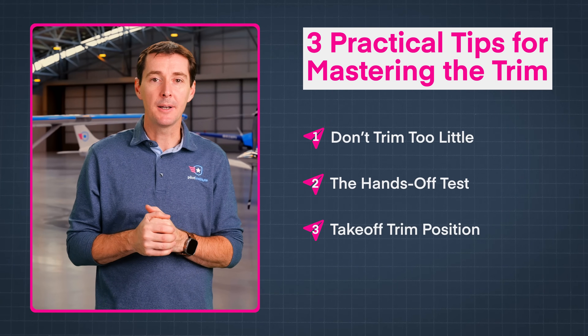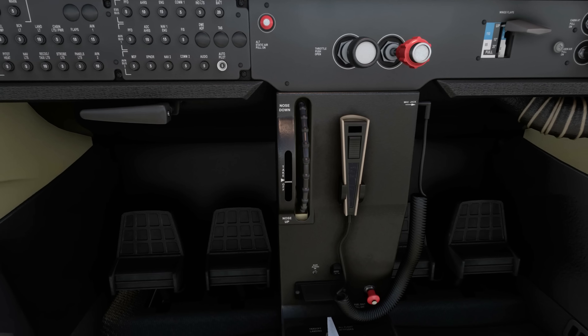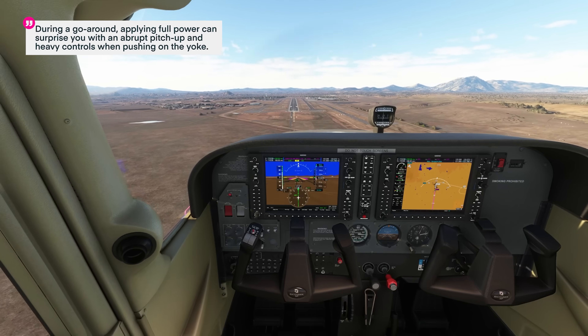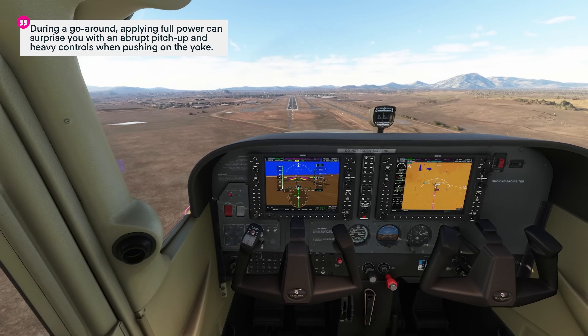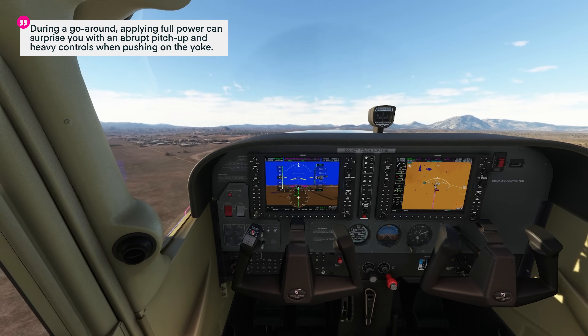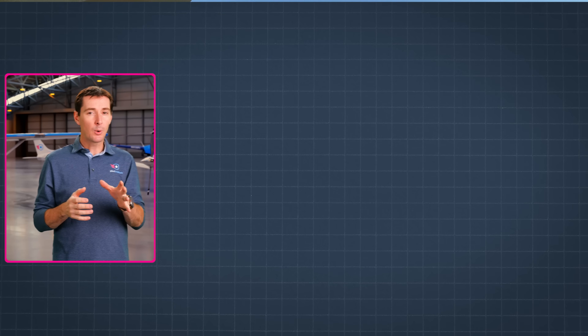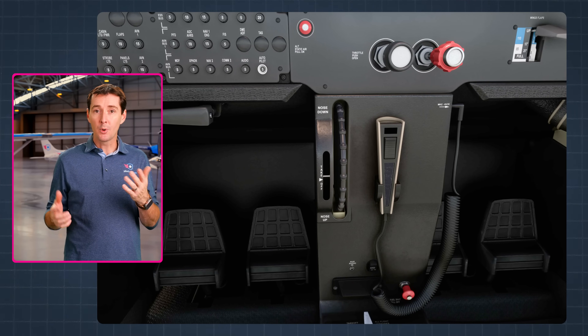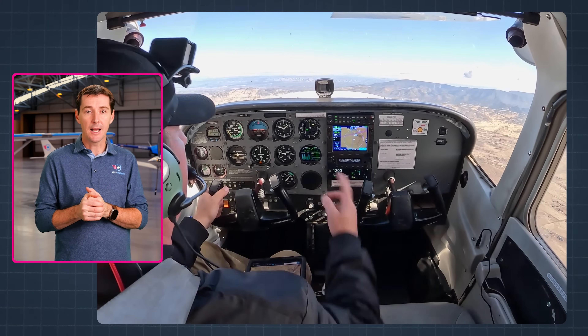There's one more tip — and it's the most important one. During final approach, the trim is usually not in the takeoff trim position. Generally, when the aircraft is trimmed for final approach, it will be trimmed with a nose-up setting compared to takeoff. This means that if you have to go around, applying full power can surprise you with an abrupt pitch-up attitude and very heavy flight controls that you'll have to push against. Be aware of this and anticipate it. If you need to go around, make sure you retrim when you reach a safe climbing altitude.